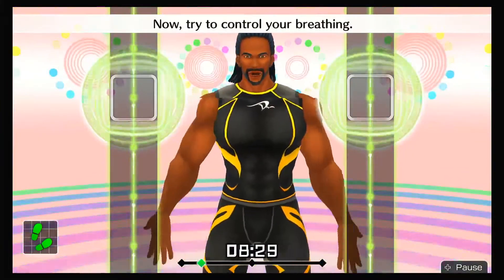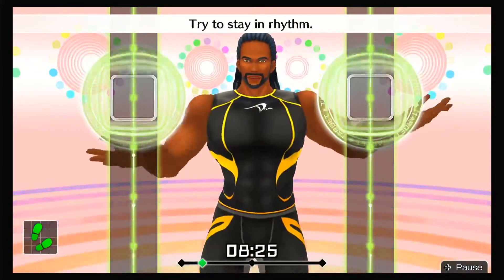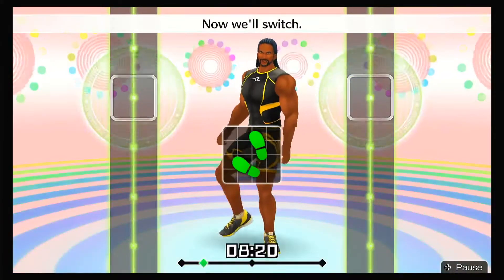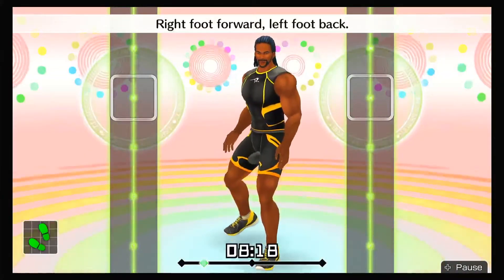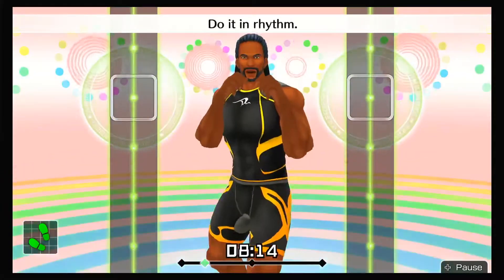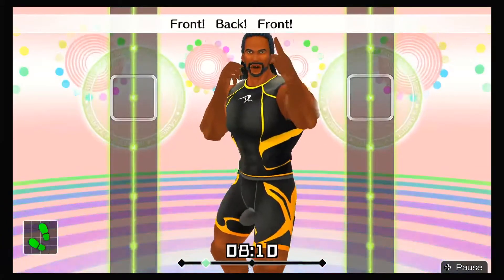Now try to control your breathing. You're moving really well. Try to stay in rhythm. We're gonna keep going at this pace. Now we'll switch — right foot forward, left foot back. Right hand to the front. Do it in rhythm — one, two, one, two, front, back, front, back.